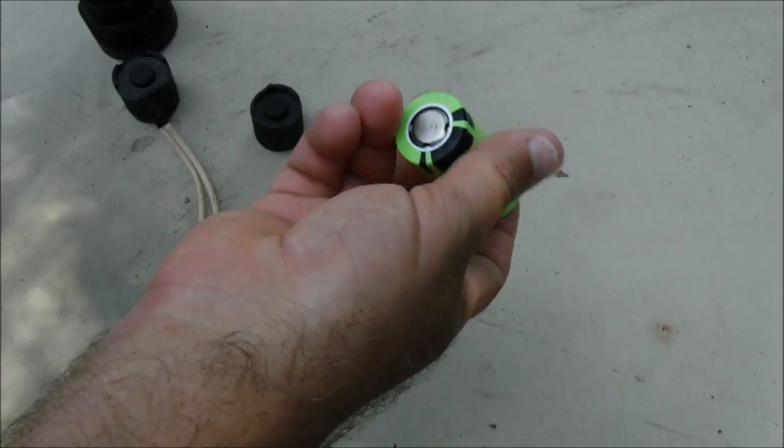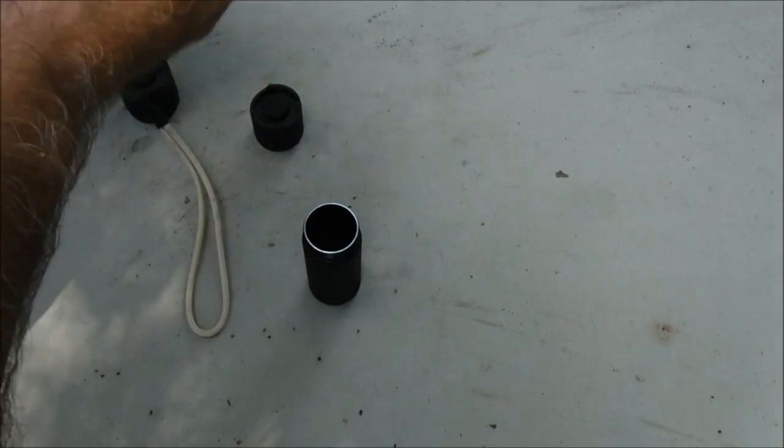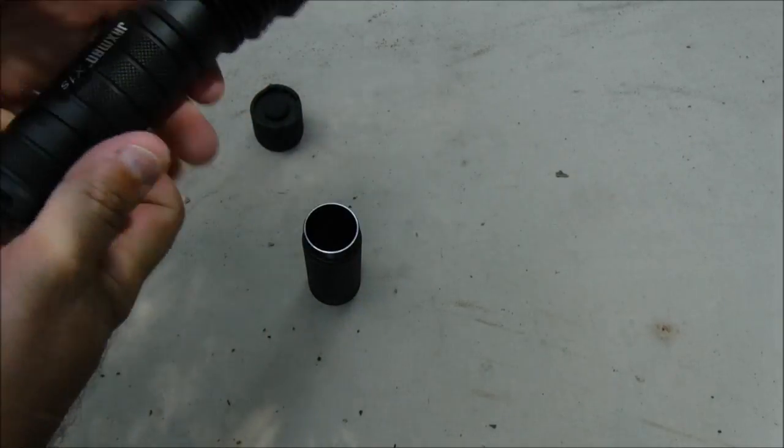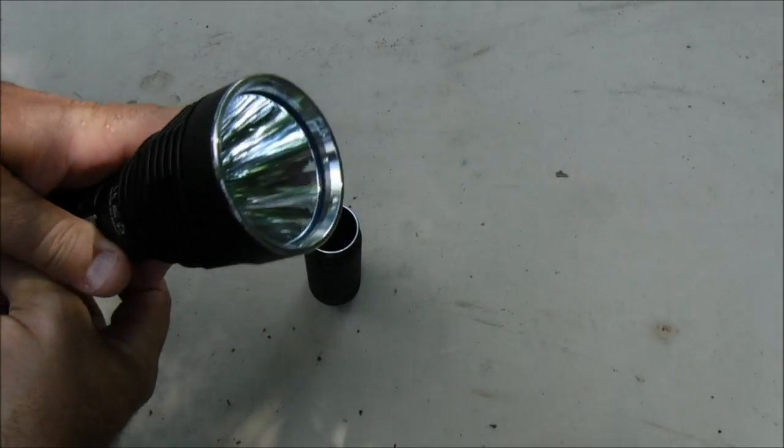Because this one here works — I put it right here in the Z1S. Same company, same brand name. Put it right there in the Z1S, and it works just fine.